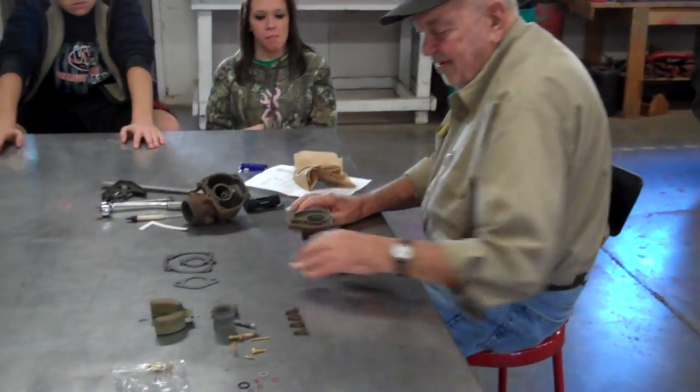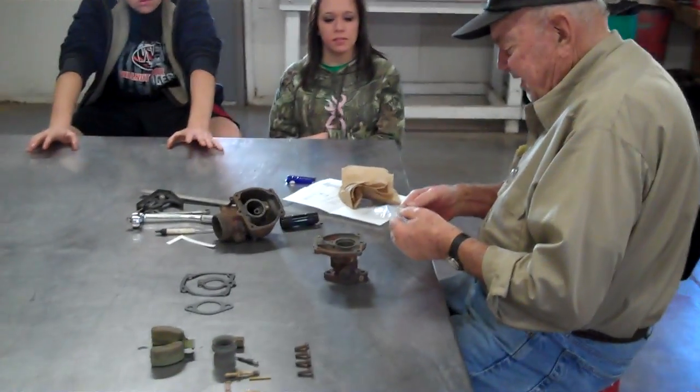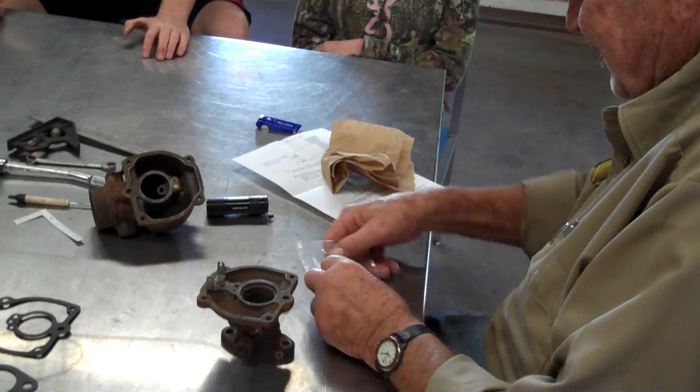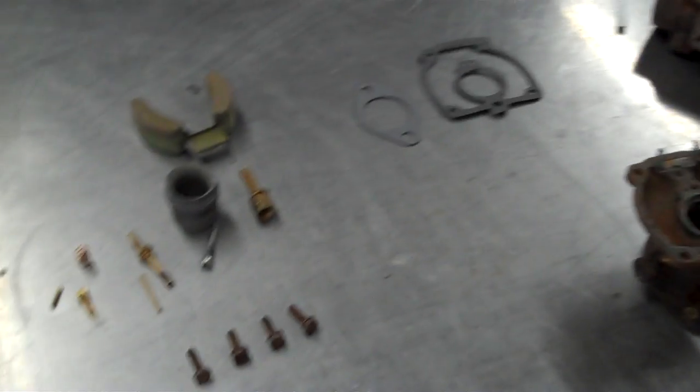Today we are rebuilding a carburetor for an International 460 tractor with a 221 engine in it. We have all of our tools laid out and our parts from the new carburetor kit.